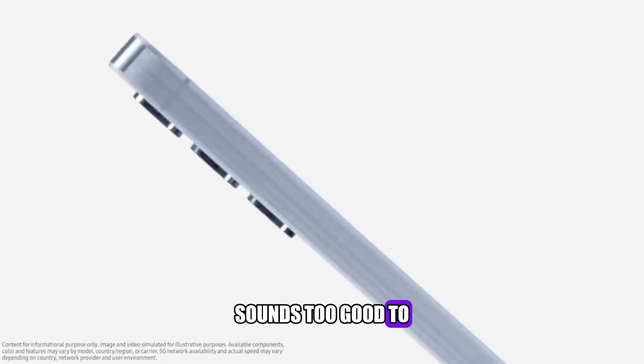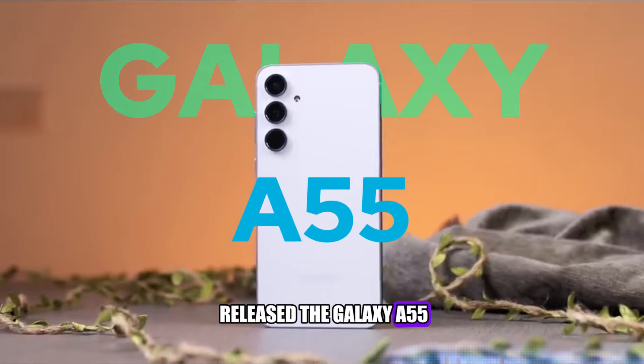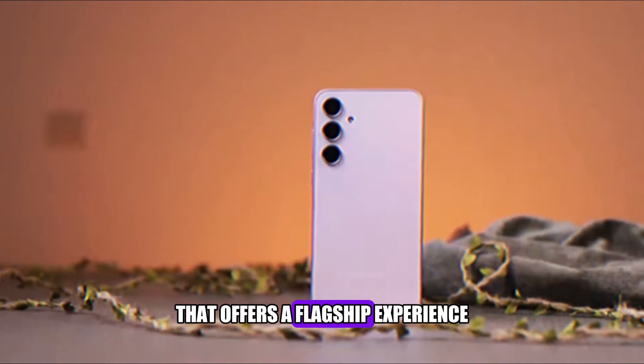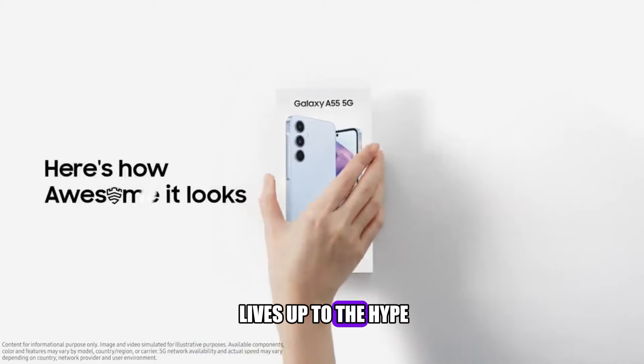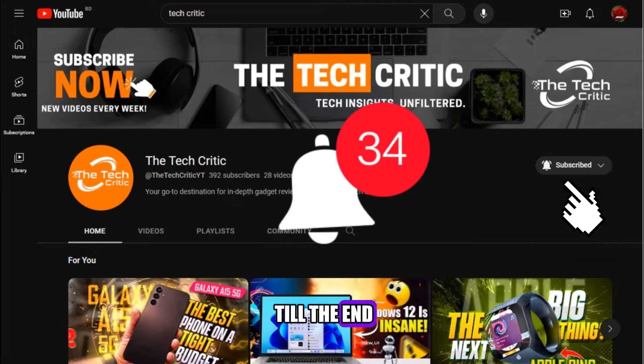Sounds too good to be true, right? Well, not anymore, because Samsung has just released the Galaxy A55, the latest mid-range smartphone that offers a flagship experience at an affordable price. In this video, I am going to unbox and review the Galaxy A55 and see if it lives up to the hype. So subscribe to The Tech Critic and watch till the end. Let's get started.